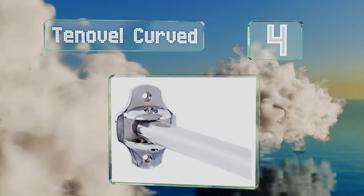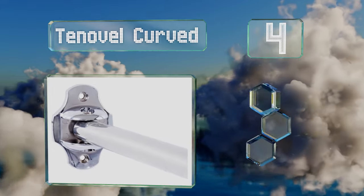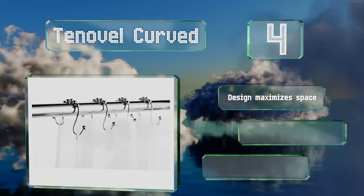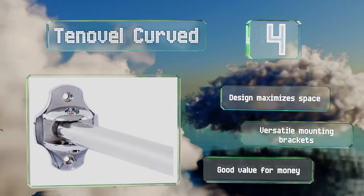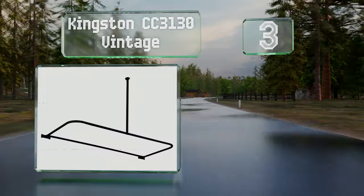At number four, the polished chrome To Oval Curved adjusts to fit tub openings from 50 to 72 inches without cutting. It comes with a 12-piece stainless steel curtain hook kit that features smooth rolling ball bearings to prevent snagging. The design maximizes space and it includes versatile mounting brackets. It's good value for the money.